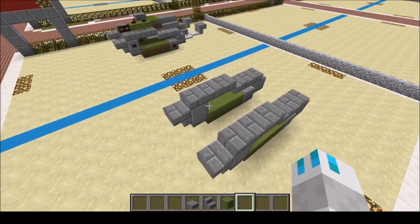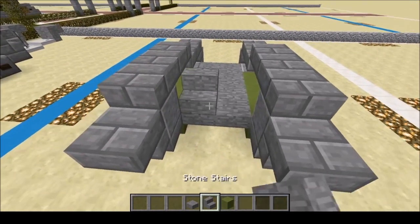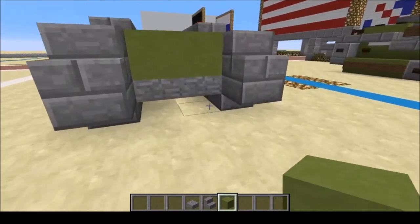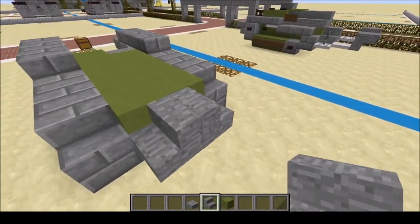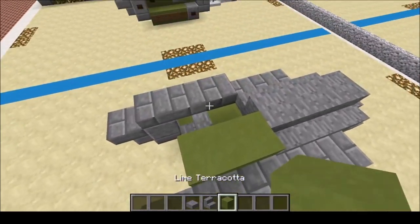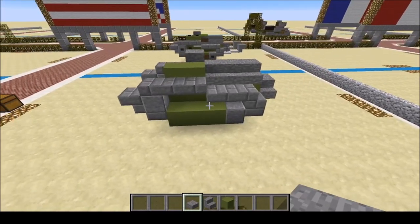First off, we're going to put in the bottom slabs right there, put that there, and remove those. We're going to put that block there — in fact, we're just going to fill it all in. With a slab coming out the back, right there. And here we're going to put stairs, like that. Next, we're going to put three stairs like so. Then here we're going to put two blocks. We're going to do a slab right there, with a slab on top. That is the extent of the body.